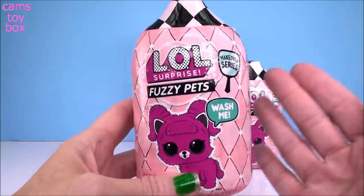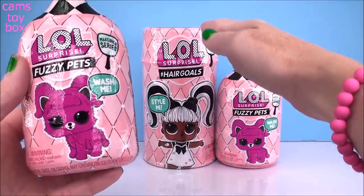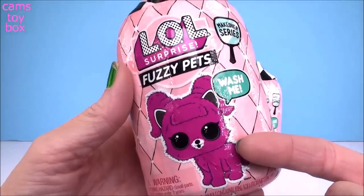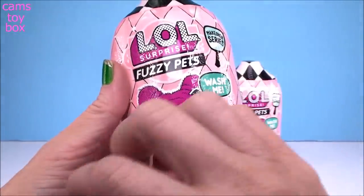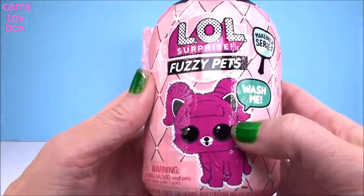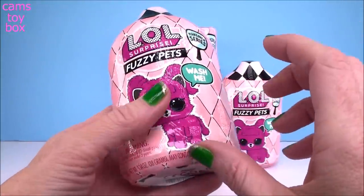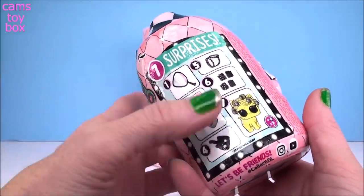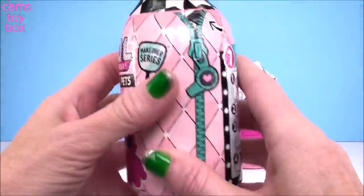Our Fuzzy Pets are a really super cool addition to the Makeover Series. Similar to how most of the dolls in the Makeover Series have the real rooted hair that you can style, our pets now come out with fur on them. They're actually super fuzzy, but what you have to do is give them a bath and rub off all of the fuzz to reveal which pet is underneath. It almost is like the under wraps because it's kind of covered and then you got to get it all off and figure out who you have. So we got seven different surprises to open.